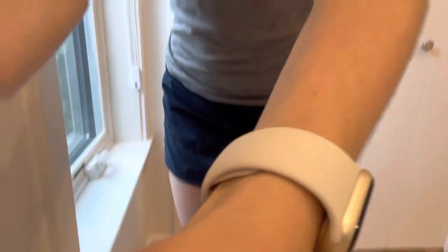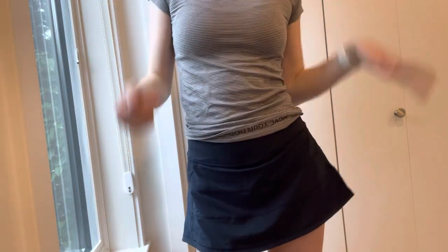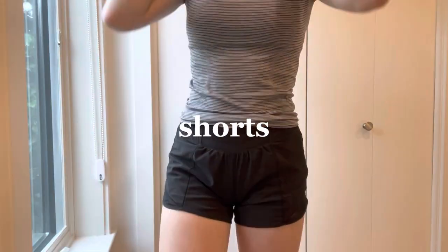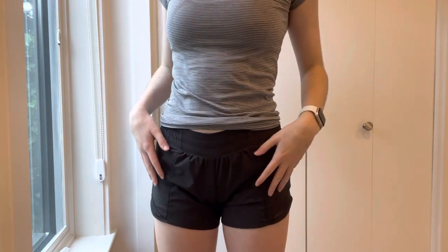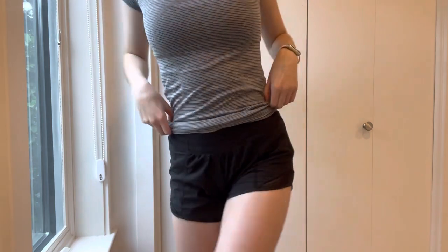Starting off with the only Blue Lemon skirt I have — it's like a little navy skirt. I think it's called the Pace Rival skirt. I got this for my birthday; it's literally adorable and I can wear it with so much stuff. Moving on to shorts: these are the Hottie Hots in black, four inch.